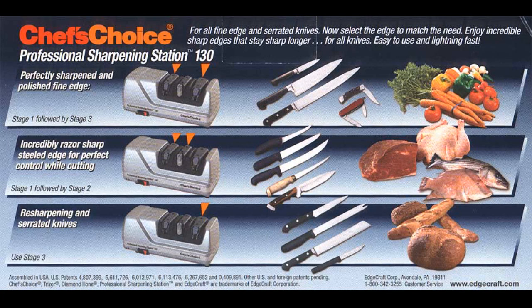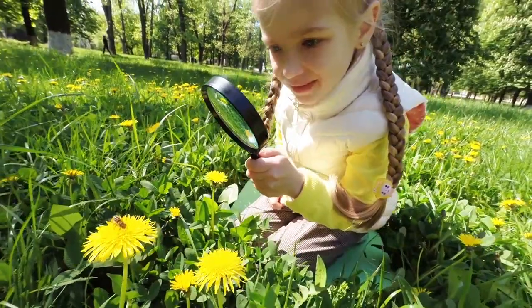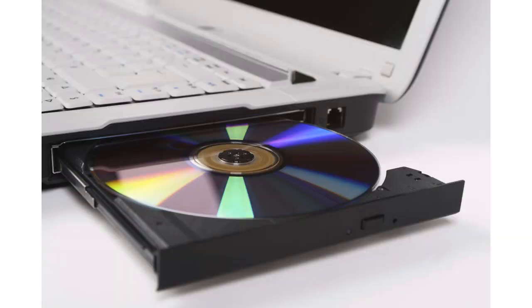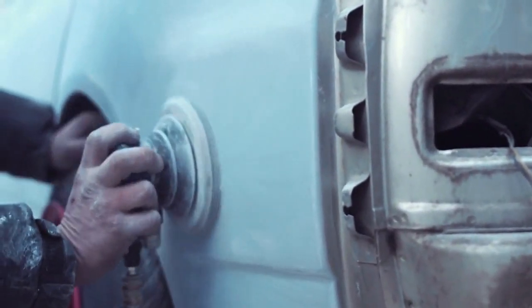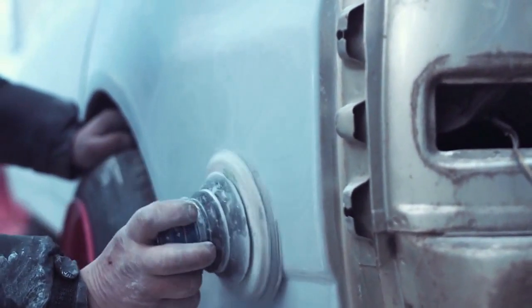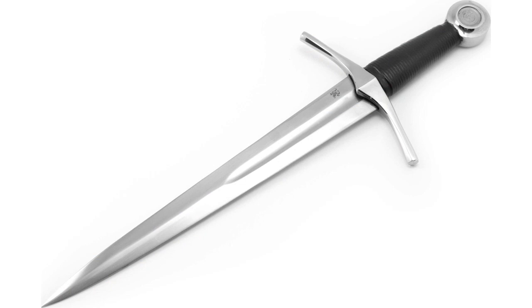Once you do that, you're good forever, but like anything, if you want to pay attention and get really good at it, you can always improve. Once you have your edge right, the only disc you need to use is the last one on the right — it's super fine, basically polishing the edge to super sharpness. It's almost all I ever use, and you could run your very best knives through that last disc every day without any significant wear to your blade. Knife sharpening is mostly about consistent angle, and nothing provides fast sharpening with a consistent angle like Chef's Choice.